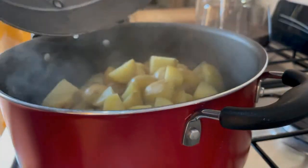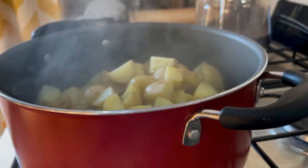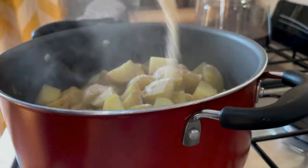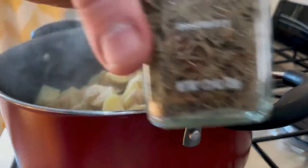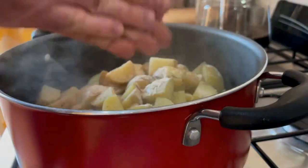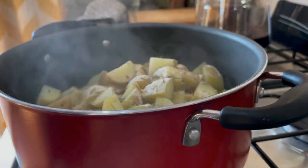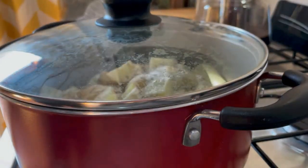I'll add my two spices that I used today — other times I use more or a combination. I'm going to put some garlic powder, probably a good tablespoon, and then at least a tablespoon, if not more, of rosemary. You can see it's in big leaves — I'm crushing them and it smells very good.